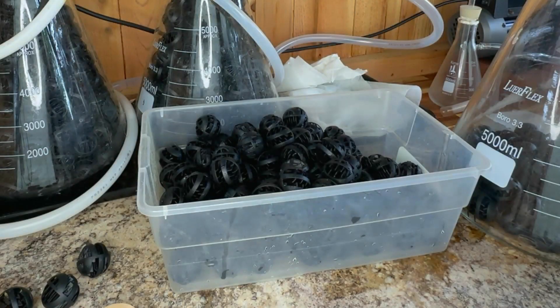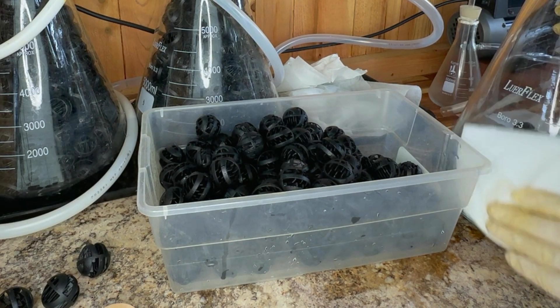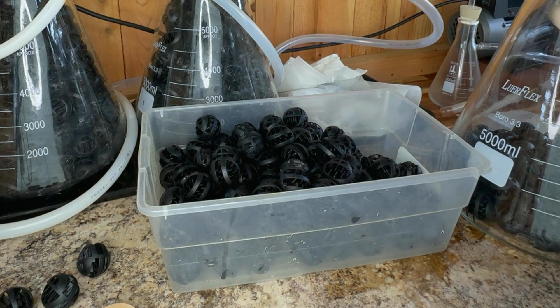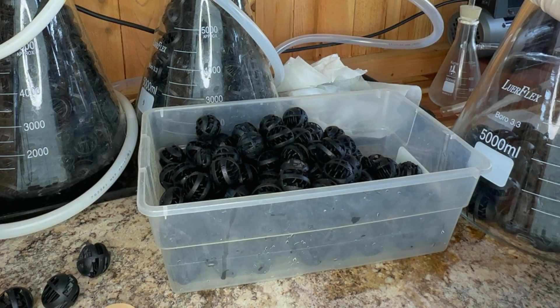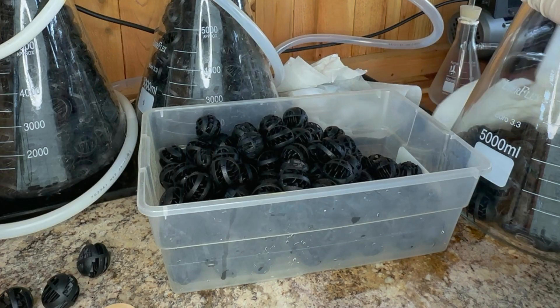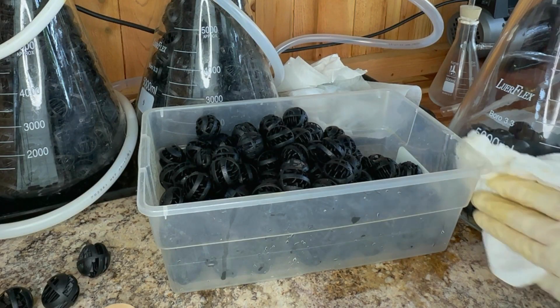I want to talk a little bit about the bioballs packed in these. These are aquarium items — here's an example, a buck and a half for them. Just PVC balls that are mostly air to allow a lot of solution in, but they give a lot of surface area for that solution and the fumes to react on to effectively scrub.